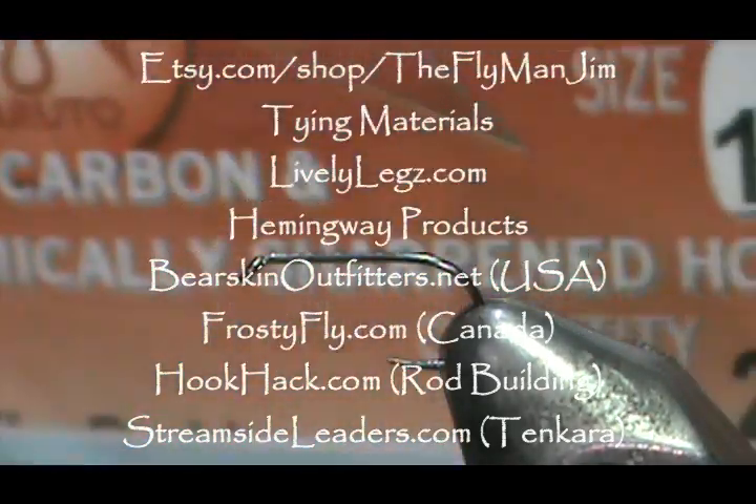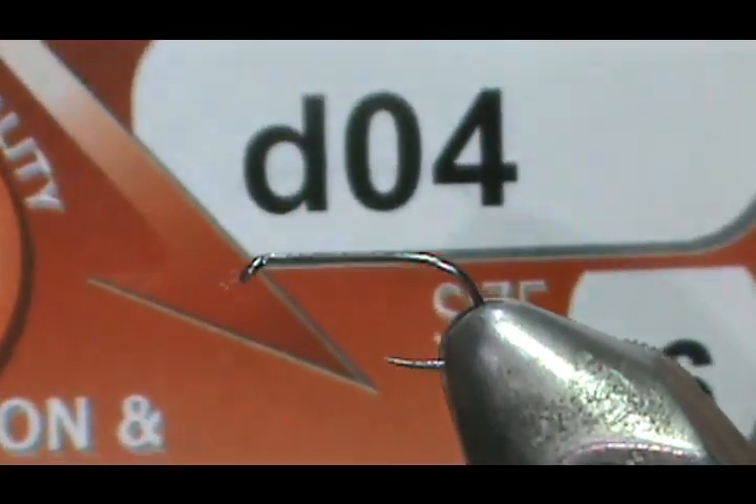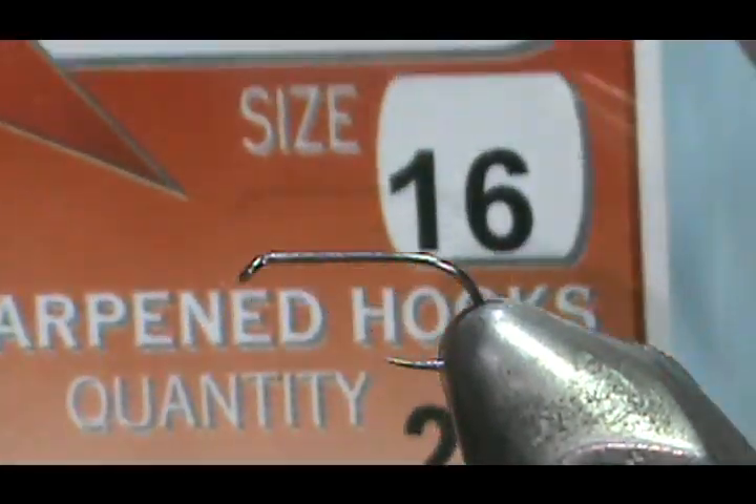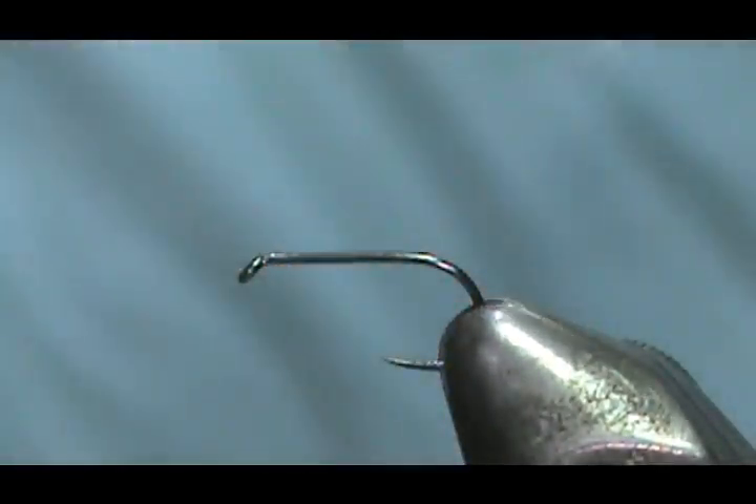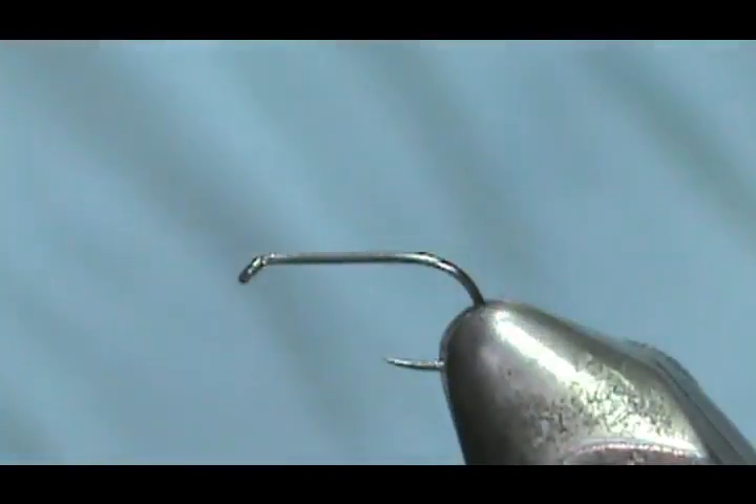The hook that I have in the vise is a Maruto D4, size 16. These are very sharp hooks. You can get these from frostyfly.com.